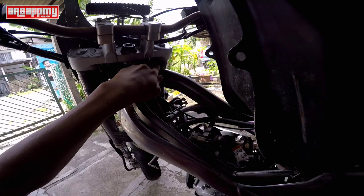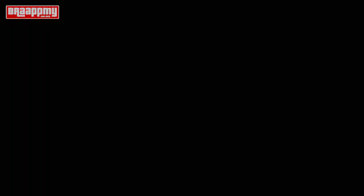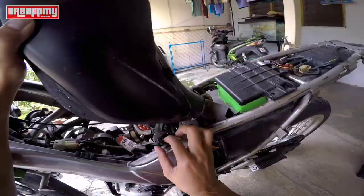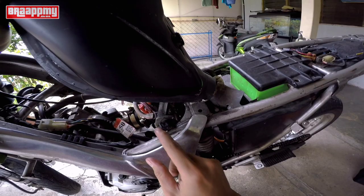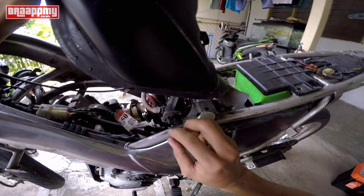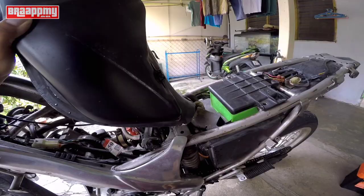Ada setengah orang dia potong, ada setengah orang dia redoh je. Lagi satu minyak korang - dia punya fuel cock ni ada reserve, ada on, ada off. Sebelum ni korang pakai data box, agak susah lah korang nak off ke, nak reserve ke, nak on ke. Siapa yang pakai data box, memang aku cakap dengan korang better buat on saja ataupun terus direct ke reserve pun tak masalah. Jadi korang kena tahu minyak korang tahan berapa lama.